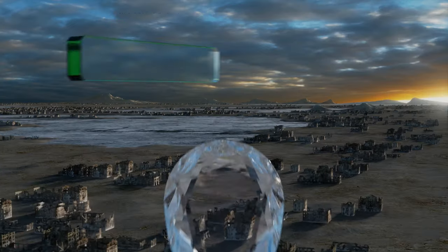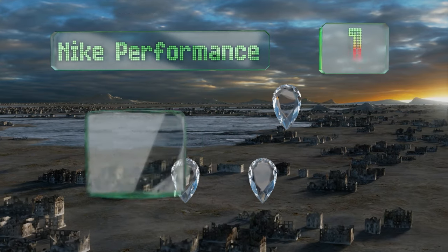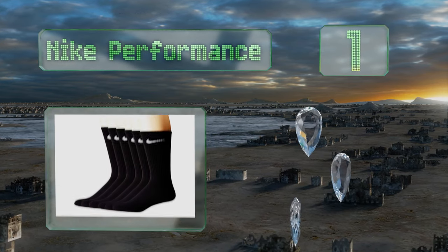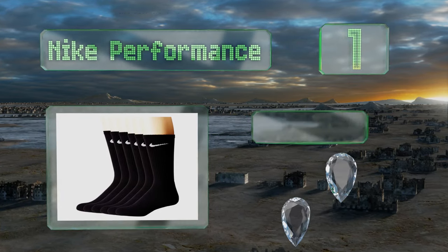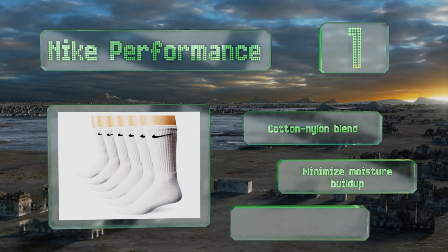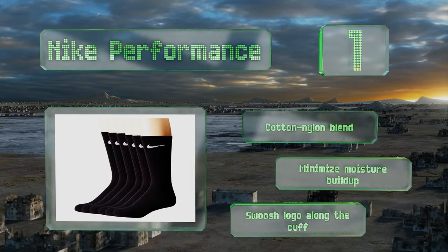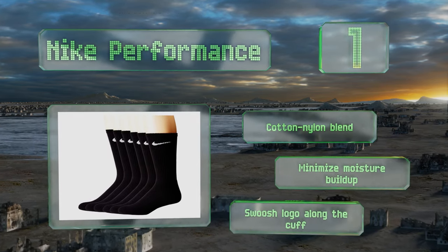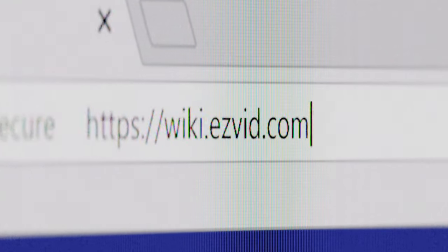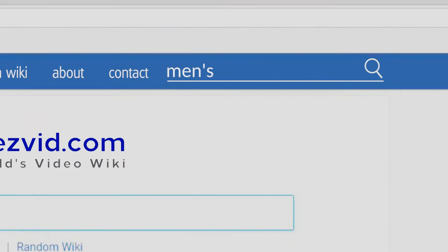Coming in at number one on our list, enjoy 360-degree cushioning from toe to calf with the Nike Performance socks. A classic offering from one of the most popular athletic brands out there, they're perfect for a whole range of activities from football and basketball to tennis and racquetball. These are a cotton-nylon blend that minimize moisture build-up and sport the swoosh logo along the cuff.